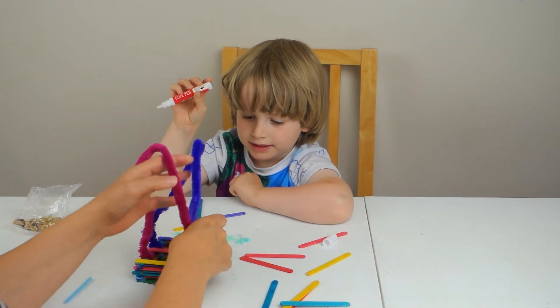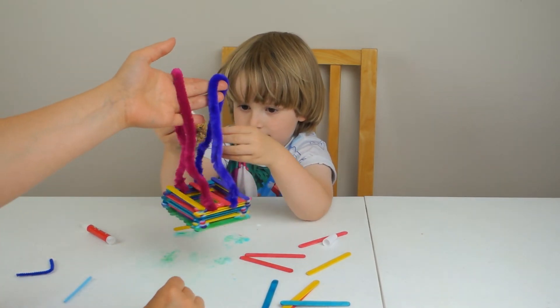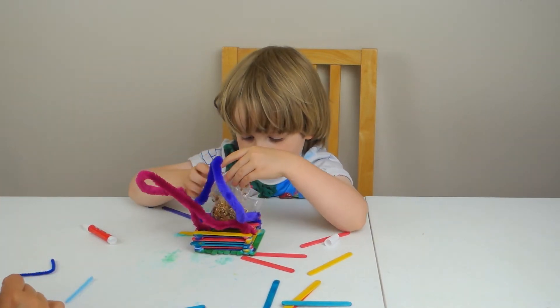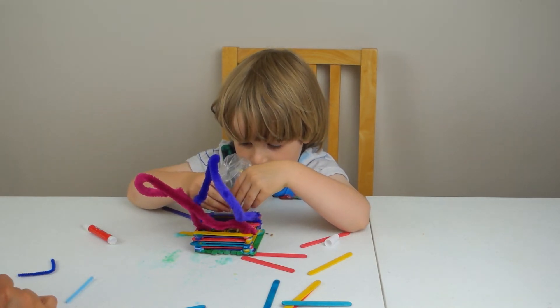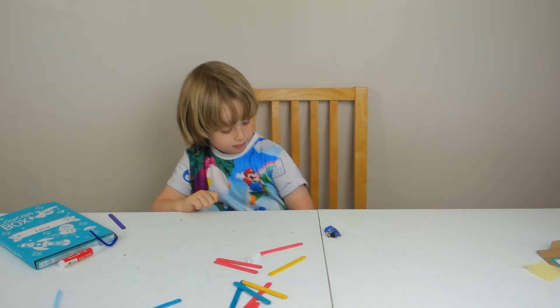Alright, let's put the seeds in it. Looks good to me. Put all the seeds in it. Do you think the birdies will like to eat all the seeds?